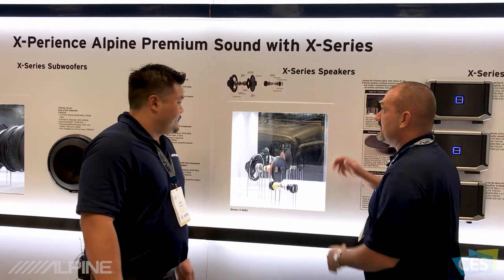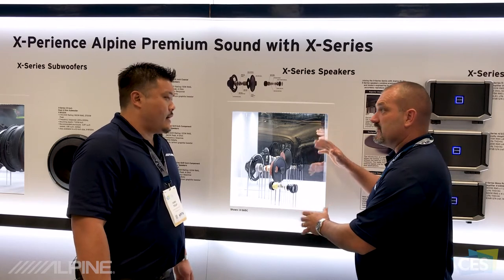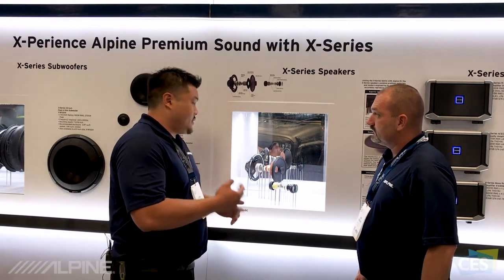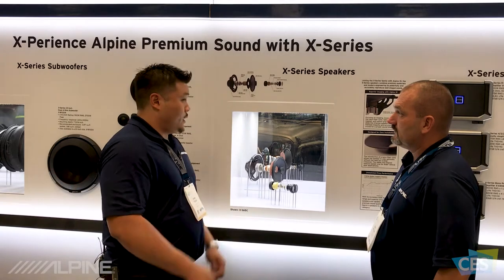It looks fantastic and it carries the Alpine brand. There are also many different configurations and applications available. It's a great family of products — there are three actual speakers: a six-and-a-half inch component, a six-and-a-half inch coaxial, and also a six-by-nine component.